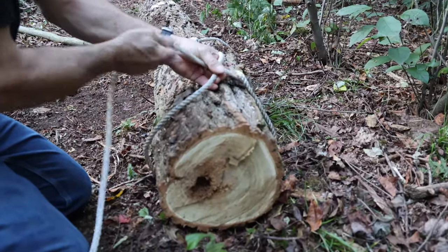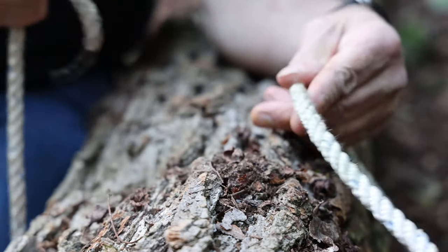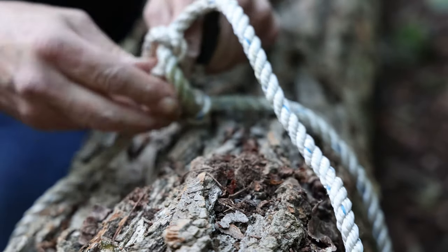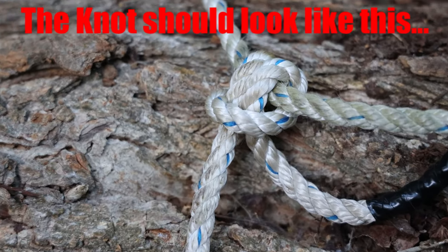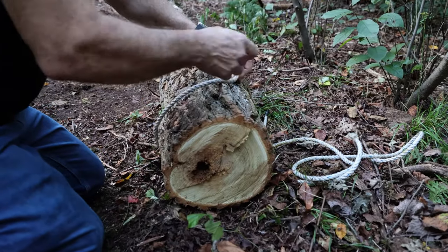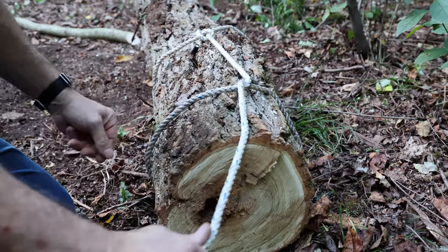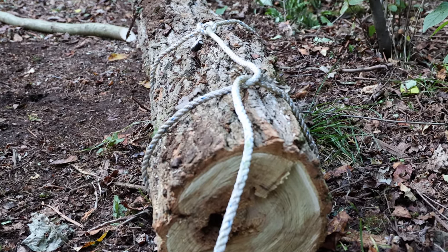First, we need to tie a timber hitch — mine is slightly different from textbook, but it works. Just get the rope around the log about a half yard or half meter down from the end of the log, cross the rope, and take the loose end through the loop, and then make another loop above the same way, and repeat. Then take the long end and get it around the log about halfway to the end, and form another loop. Take the long end through this new loop under the side facing the first knot that you tied. This knot should cinch the log, meaning the tighter you pull, the tighter the loop should get, putting minimal stress on the first knot, which is what we're going for here.